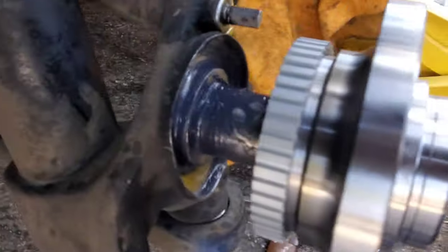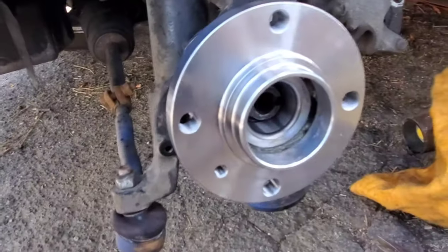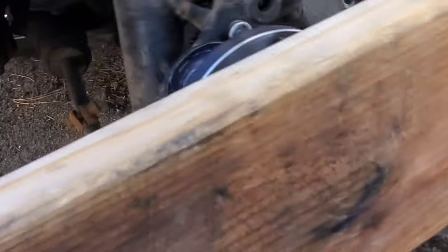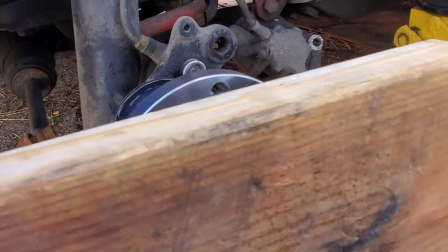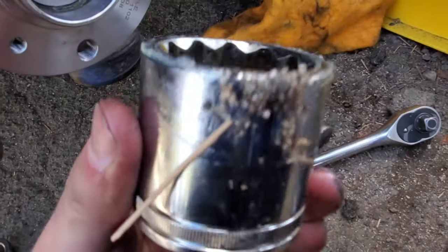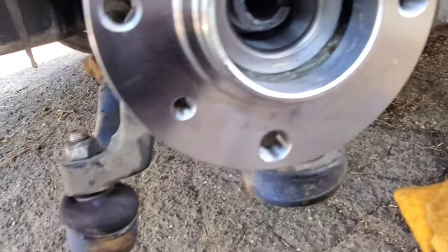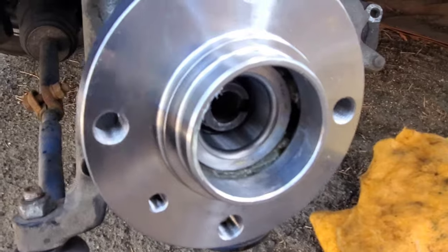Grab your new hub, stick just that end on, make sure you're all centered up. Then take your block of wood and your sledgehammer or regular hammer and gently tap - make sure it doesn't get all cattywampus on us. Once that's on just a little bit, take your socket - clean it off first - and then we're going to hit the inner race onto the spindle. And you'll be done.